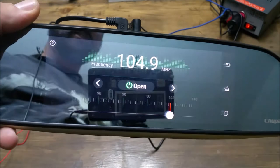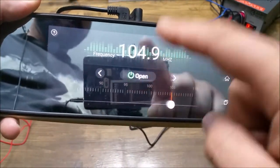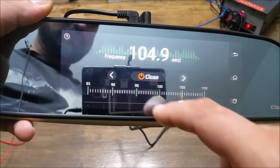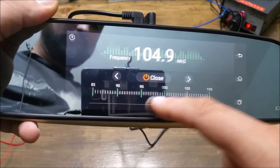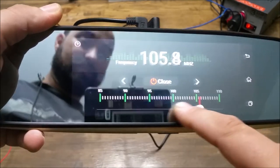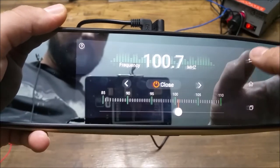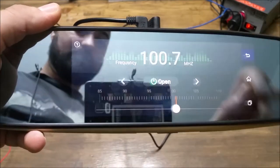This is the FM station — this is super cool. If your car doesn't have built-in Bluetooth, you can actually transmit to your stereo. All you do is hit open and now it's transmitting on this frequency. You can adjust the frequency with the control or the slider. And if you don't want it, you can choose close.